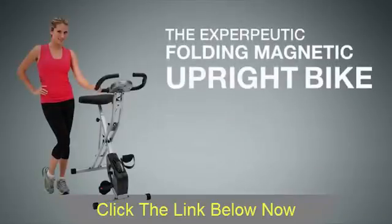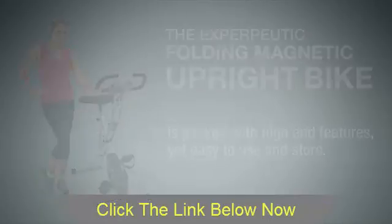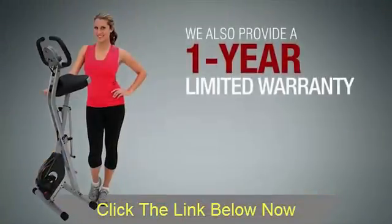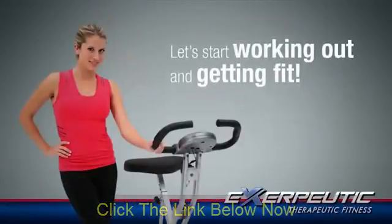Our Exerpeutic Folding Magnetic Upright Bike is packed with high-end features, yet easy to use and store — so easy to set up to exercise and fold when you're not using the bike. We also provide a one-year limited warranty. So what are you waiting for? Let's start working out and getting fit.